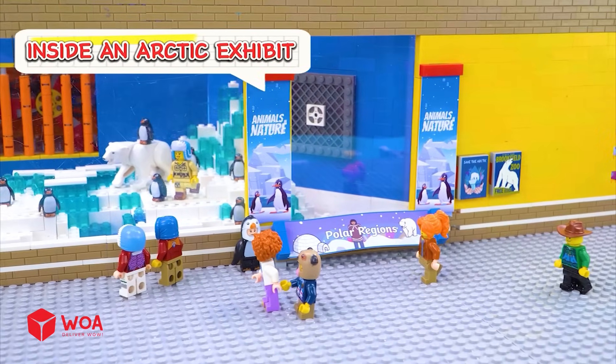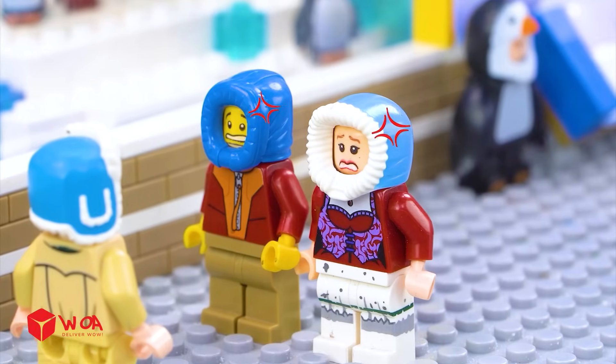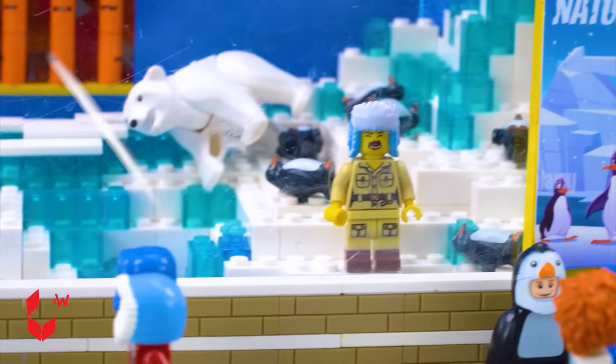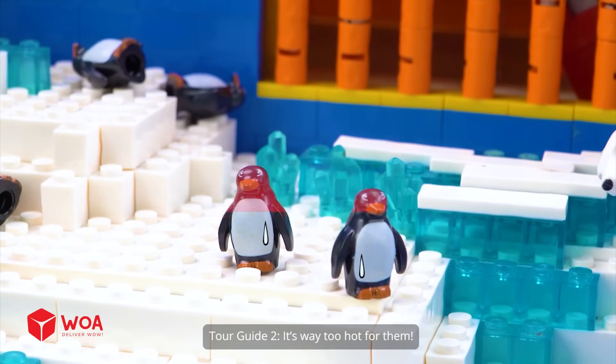Inside an arctic exhibit. Welcome, nice to see you both here. This place is burning up. I wanna go home. I need help over here — the penguins are down. It's way too hot for them.